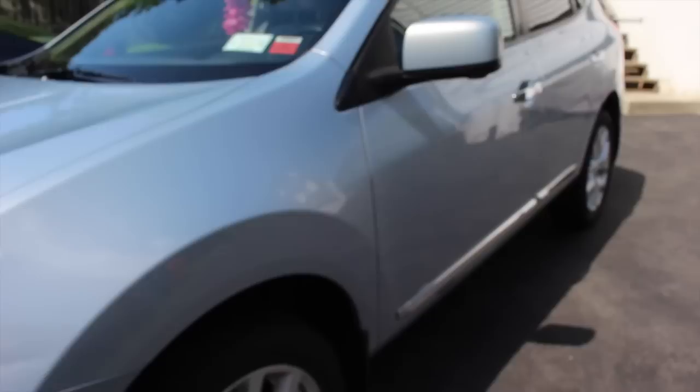Hey guys, so I'm going to be showing you my what's-in-my-car video. I have a 2013 Nissan Rogue SL.